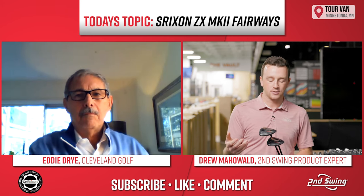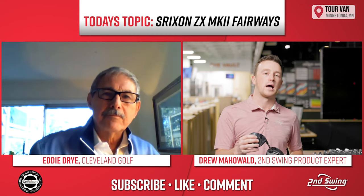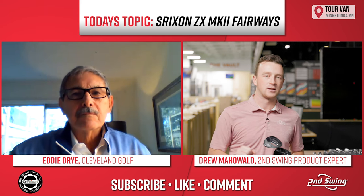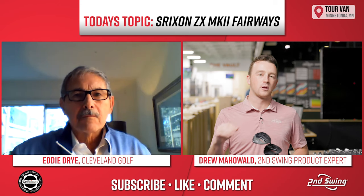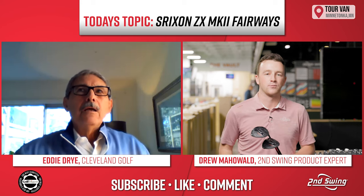On the flip side, talking more about the three plus model — what have you seen from the tour adoption from the Srixon tour staff? Are you seeing a lot more of the three plus models from that group, or the standard, or maybe a mix of both? How's that being received?